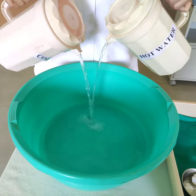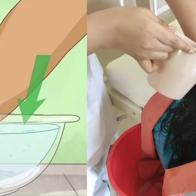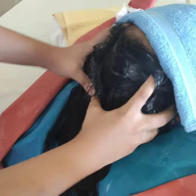Mix cold and hot water and test the temperature of the water with the back of the hand. Wet the hair with water. Rub shampoo and massage the scalp well.